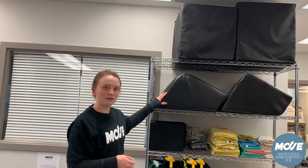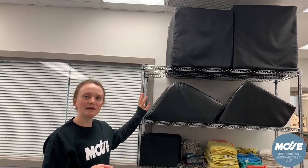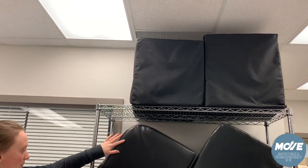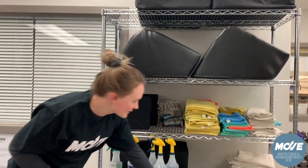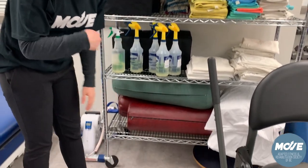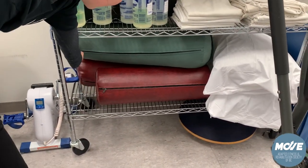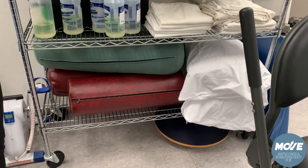For exercises on the plinth you may need a little bit of extra equipment for either back support, leg support, or just supporting your neck. So we have various blocks, bolsters, we also have pillows down at the bottom with removable pillowcases, and a little bit of extra support here for either under the knee or under the feet.